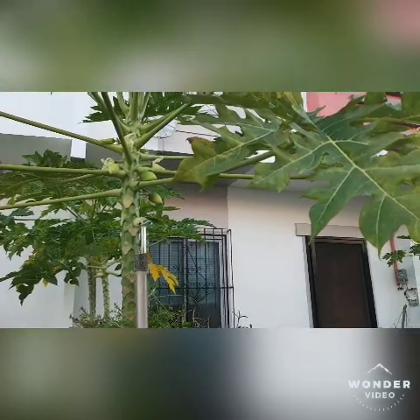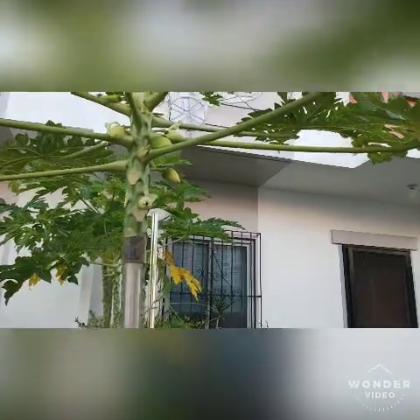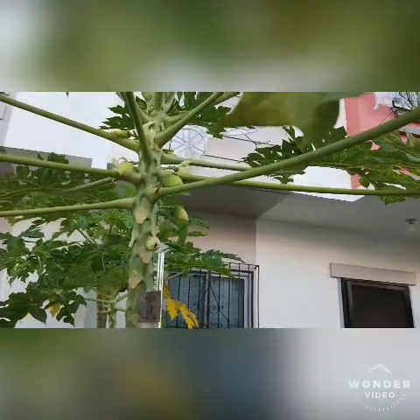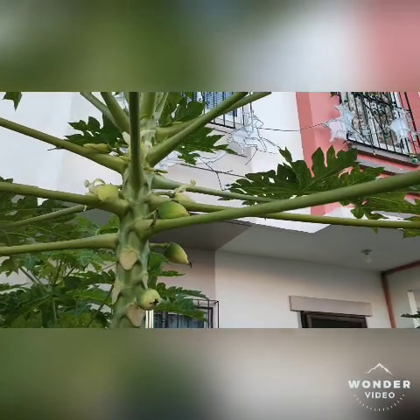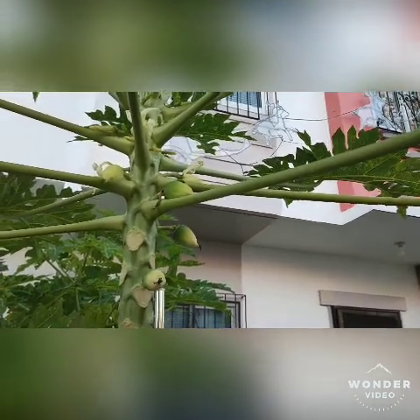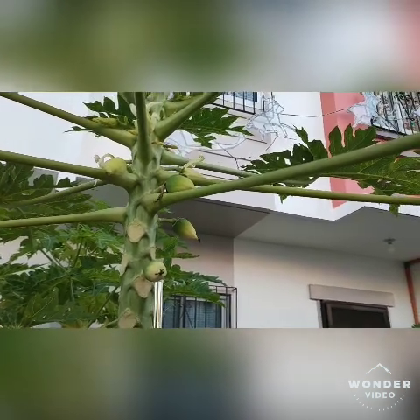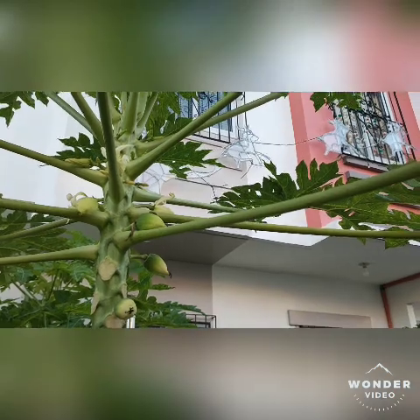Here we go — the papaya tree! The papaya tree is having more and more fruits this time. It's a very good alternative source of vitamin C since it's fresh and chemical-free, which means many health benefits.